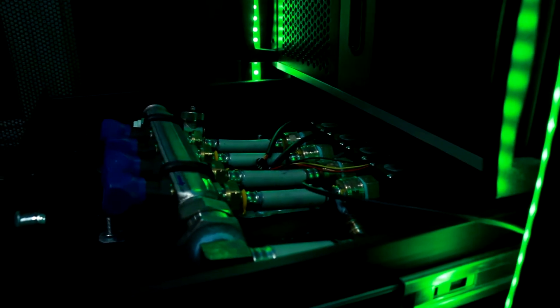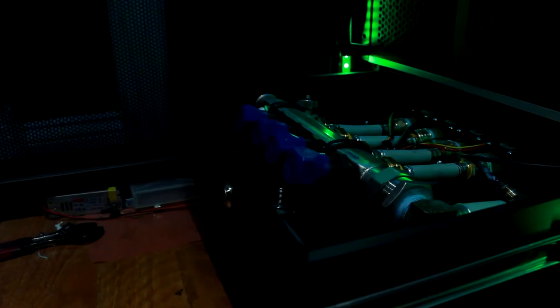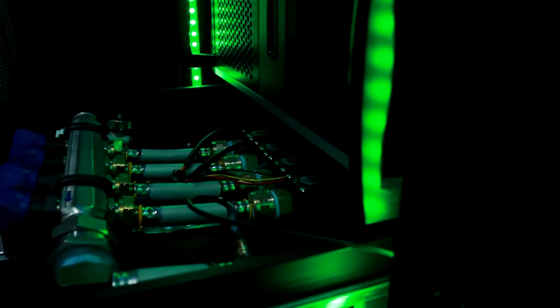The lower manifold, also known as the supply manifold — I call it the lower manifold because, well, it's lower. The manifold itself is actually meant for in-floor radiant heat; my dad had one lying around. It has proportioning valves for each output, which allows me to adjust the flow to each computer. So if a computer produces more heat than the rest, I can increase the flow to that computer, assuring that all computers get enough water.